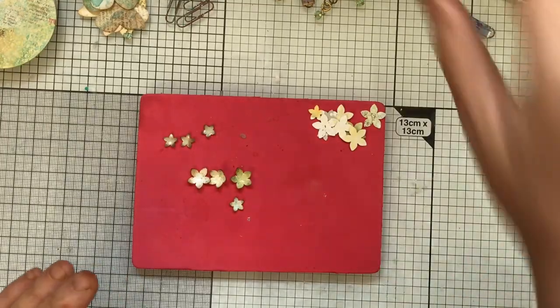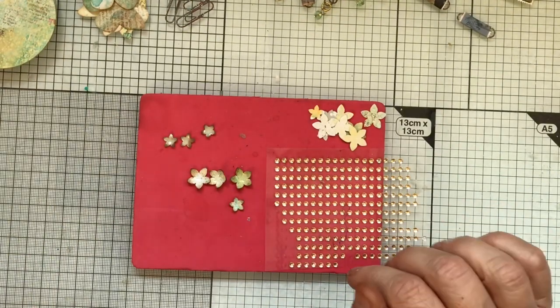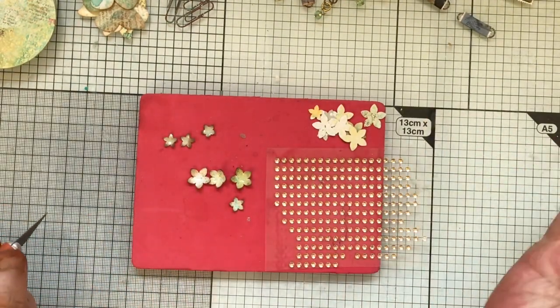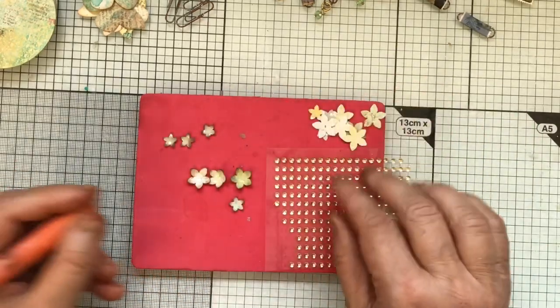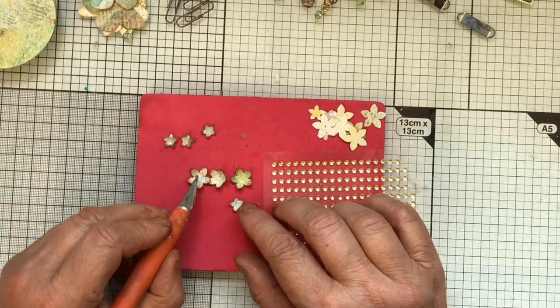Then I just get some stick-on gems and stick them in the middle — and that's my little flower. I'll do it for an hour if you know what I mean, and do a hundred of these, so get them all done together.